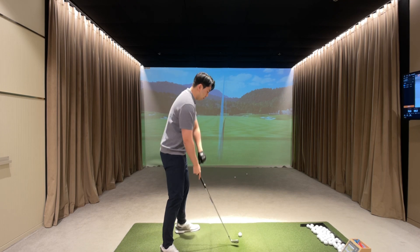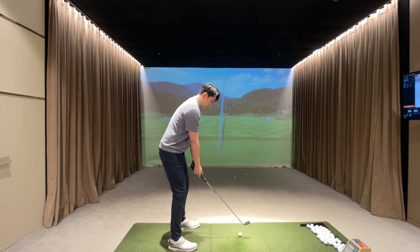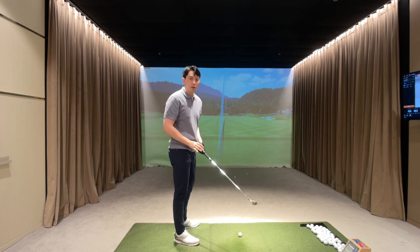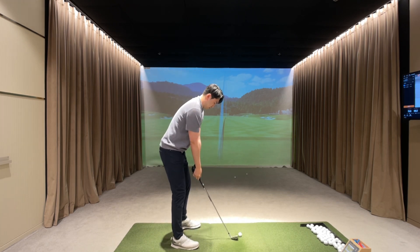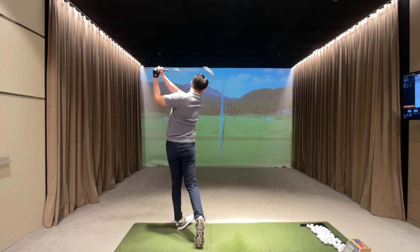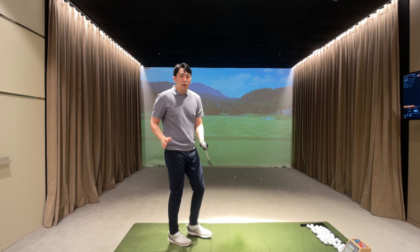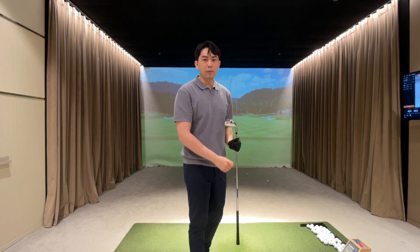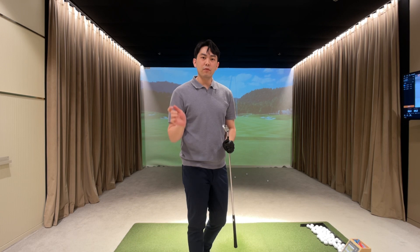So after you practice this drill a couple of times, then we can actually hit golf balls using this drill. And even if you don't re-grip the golf club while you're hitting the golf ball, this drill will really give you a great feel in transition.